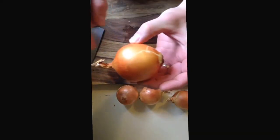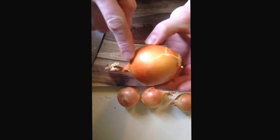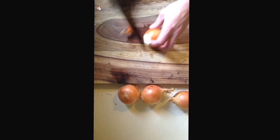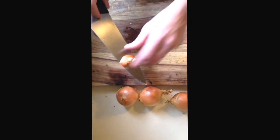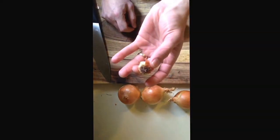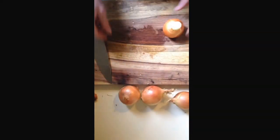Here's your onion. This is the root end, and this is the top where the green stuff comes out in the ground. So we're going to cut the top off — you can save this piece for stock. The root end, you want to cut the root off. Do not save this because there's dirt in there, so you'll throw that piece away.